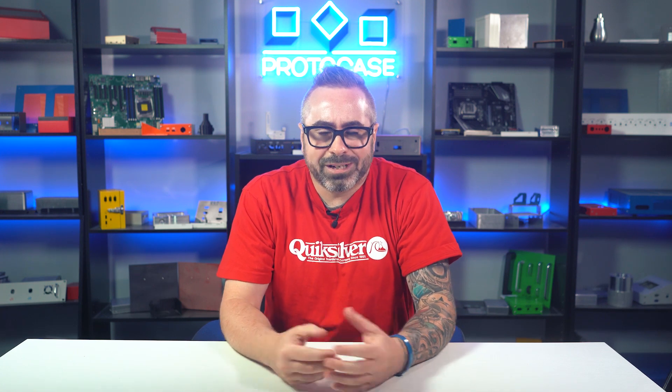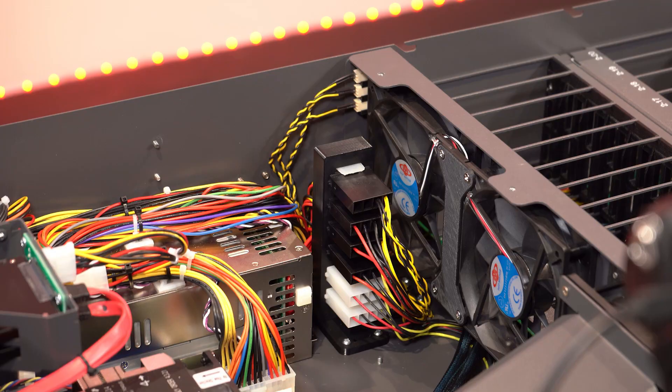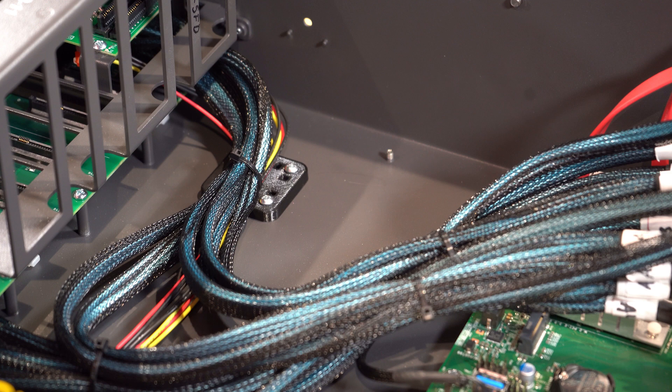Cables and wires are obviously required for making your design actually run and function, so we can't just ignore this problem. Thankfully, there are strategic ways that you can run cables inside your enclosure to offer minimum interference with other aspects of your design.